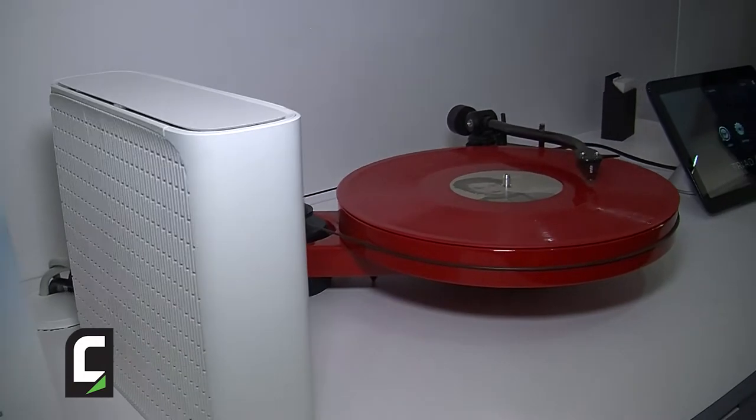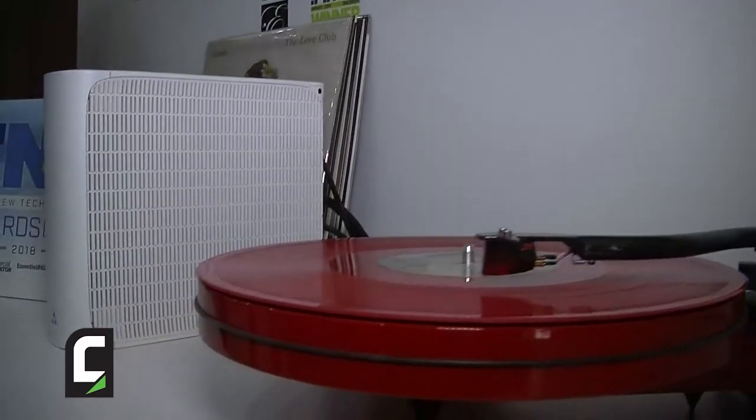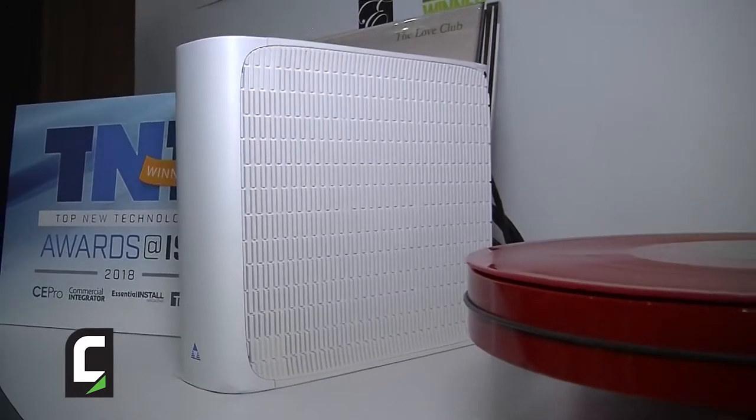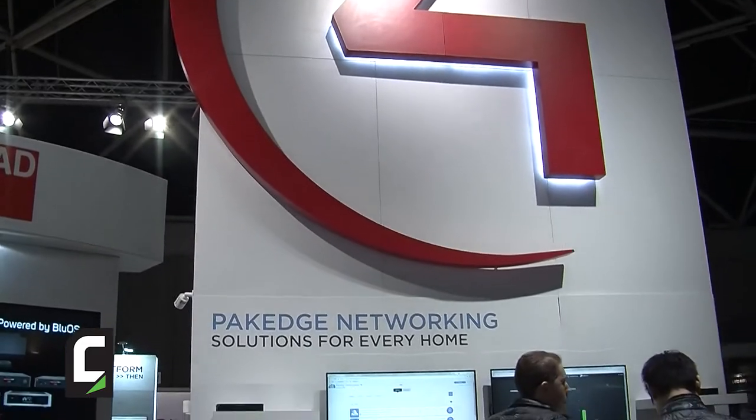Today, it's really important to understand how to connect products and how to troubleshoot issues. And this course, with six different courses, goes really deep into the technical topics around networking inside of a home, and it's designed for AV professionals.